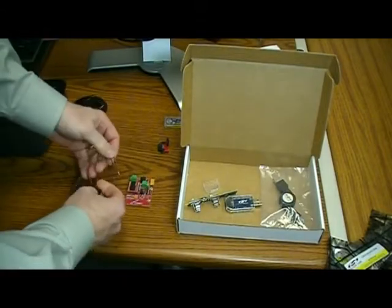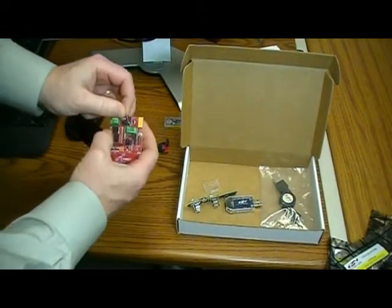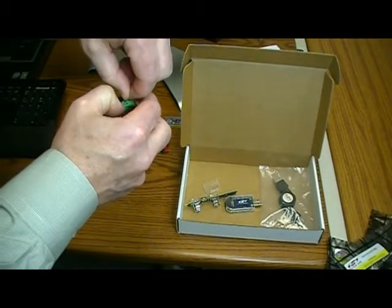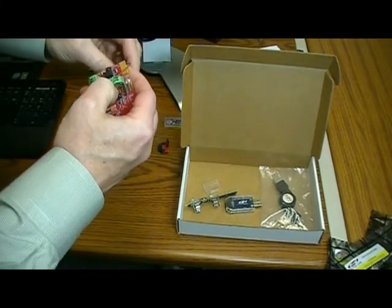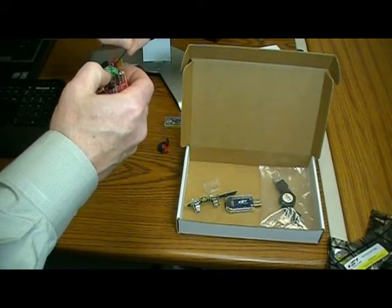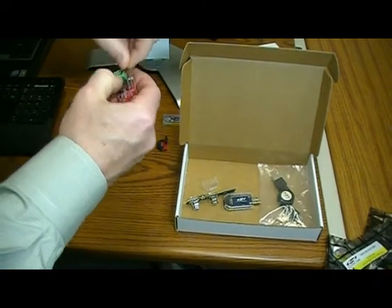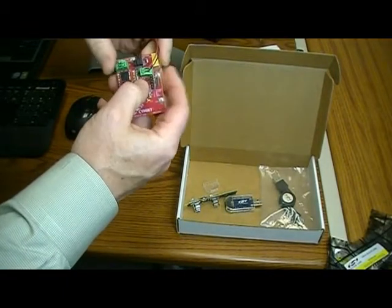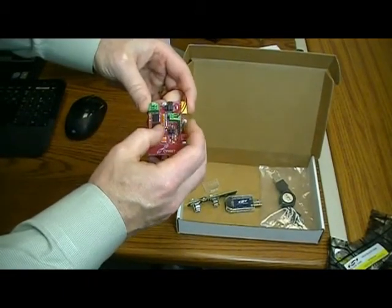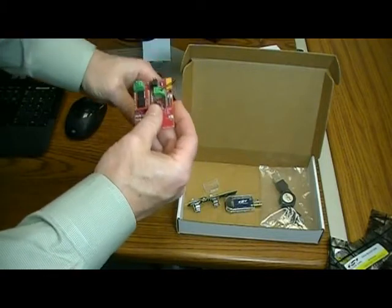In the kit is a CD-ROM with all the SIMBIT documentation. Now we're going to connect the solar cell to the EVAL-10. We do that by pressing the button and putting the wire from the solar cell into this connector. You can see they're pressed fit in and they're tight.